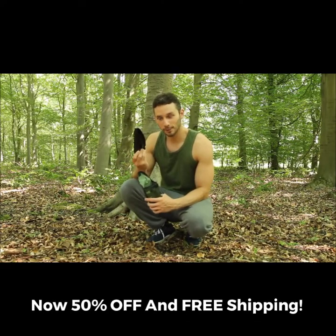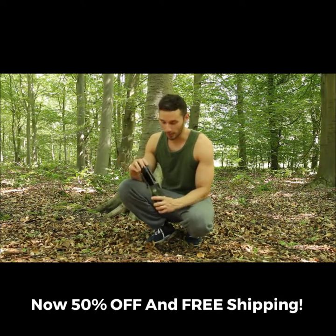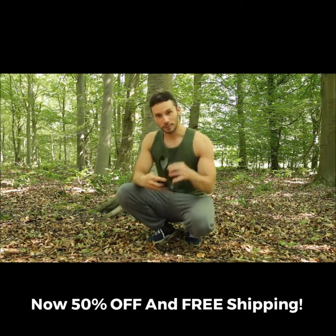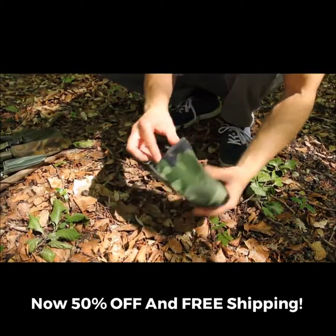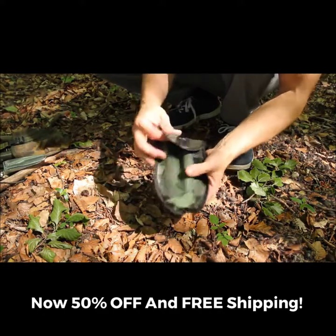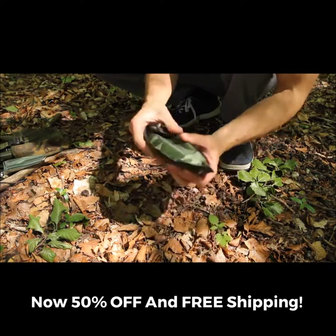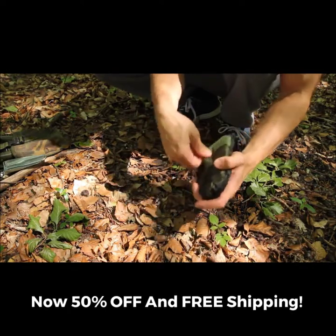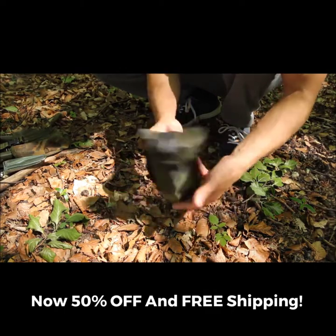This fold-out camping trowel slash pick entrenching tool — shovel, whatever you want to call it — came in a nice little pouch. It's only a relatively cheap one, but it seems quite waterproof because it's a waxy material inside, and it's got a belt loop on it so you can have it on your belt or in a pack. It's not too heavy.